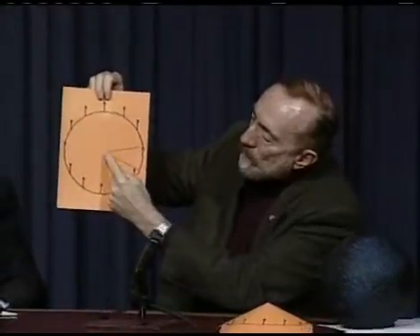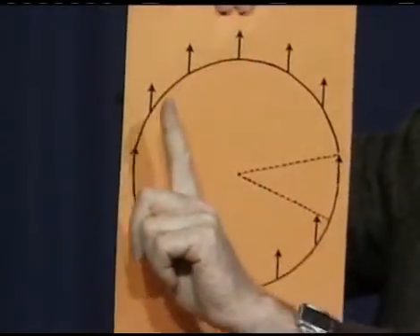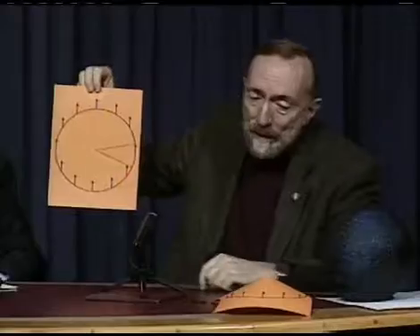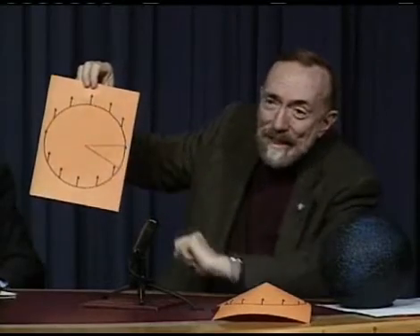Gravity Probe B is going to measure that warping of space to higher precision than this landmark experiment — at least a factor of 10 higher, perhaps more. We can understand how Gravity Probe B does that in the language of the missing inch that Francis Everett described. Here is the plane of the orbit going around the Earth, which is down at the center. If the orbital plane were absolutely flat, like this sheet of paper, then the gyroscope would point always in the same direction as it goes around and comes back to where it started, always pointing toward the guide star. But in fact, there's the missing inch. And so we can remove that missing inch by cutting this sheet down those lines and pasting it together to form a cone.